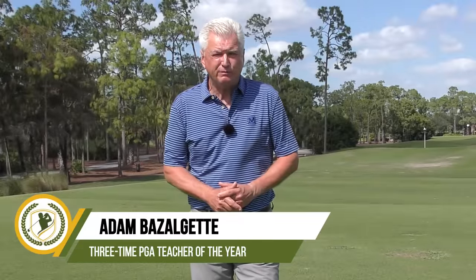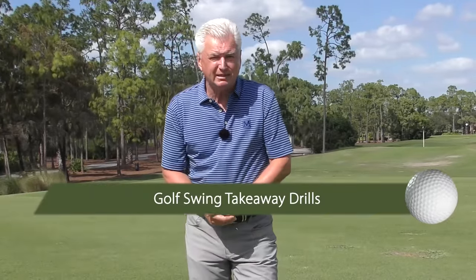Hi, Adam Bazalgette here from Scratch Golf Academy. Today, my favorite golf swing takeaway drills — stop rolling that club inside. It is a real problem. I'm going to show you two ways that hurts your game and then three really good drills to help you sort it out.